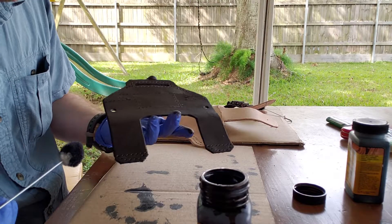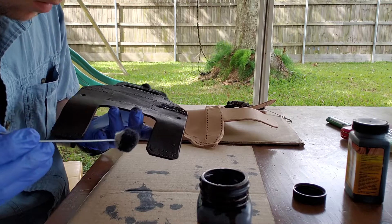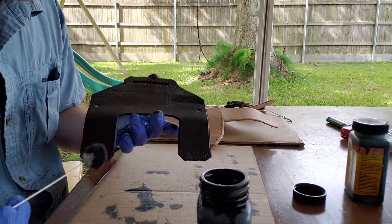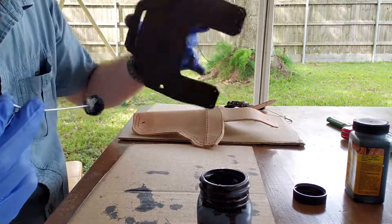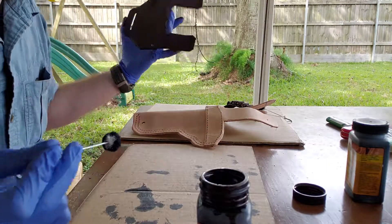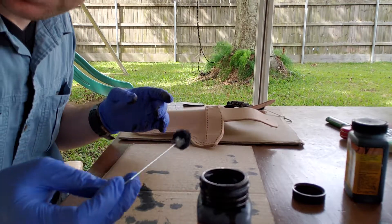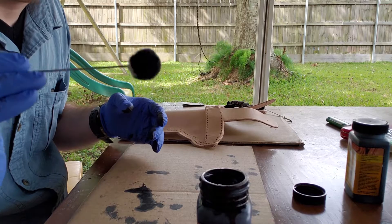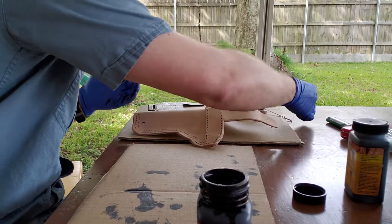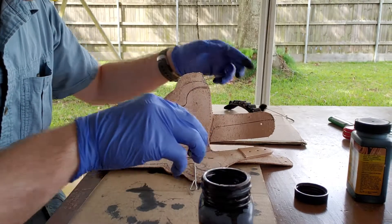I'll flip this back over — it looks about even. The other thing to note: when you already have holes punched, the dye will bleed through one side onto the other and you can get spots, so I'm going to set that down. We're at nine minutes. This one didn't get quite as torn up as the last dauber, but I'm going to go ahead and ditch it anyway.